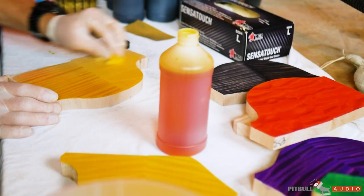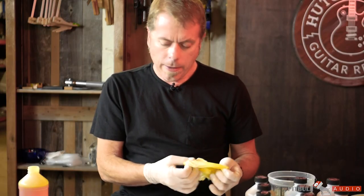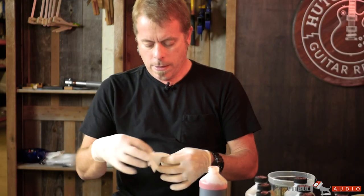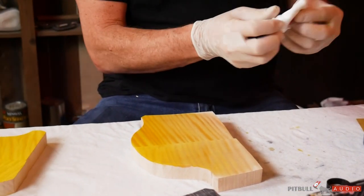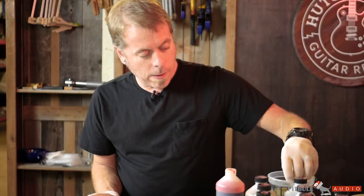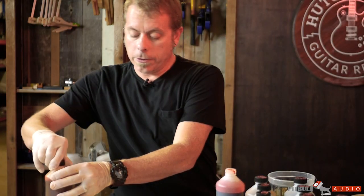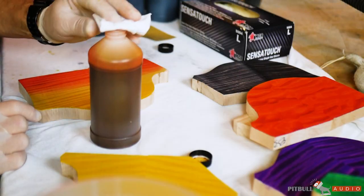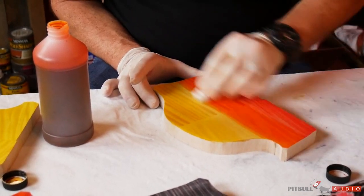Then I'll come up the other way with a red. We have a color called Tequila Sunrise that kind of started this particular fade. With a lot of these colors it helps to work quickly because you don't want it to dry at any point — you'll get these hard lines.